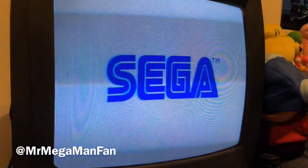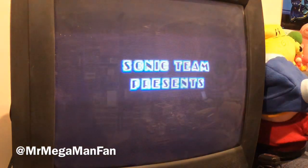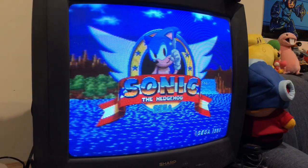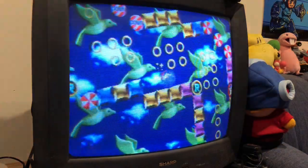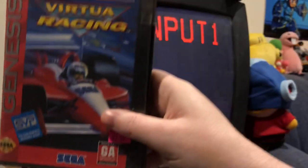What's up Mega Maniacs? This is Mr. Mega Man Fan and this is my first ever episode of Genesis Does, which refers to the famous commercial from the 1990s where they took pot shots at Nintendo. Now personally, I like both systems — I've got them both hooked up to this TV. But today I'm going to show you something that Genesis does that Nintendon't.